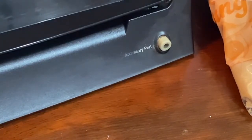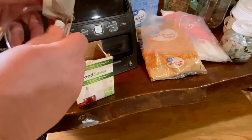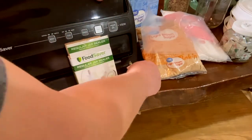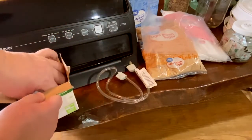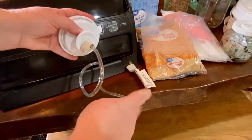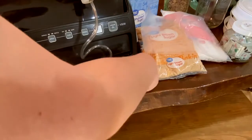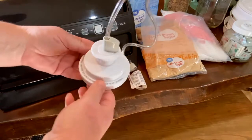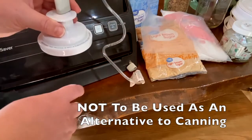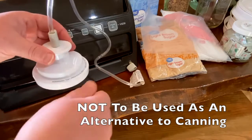Let me pull you out so you can see what I'm talking about. When you open this box, it comes with this hose and two adapters. You stick one in your accessory port and one on the jar sealer. I don't think there's any specific side it has to go on — either end can go in. You just want to get it in there nice and tight. Then you put the sealer right on top of your jar, slide it over the top, pull the air out, and the lid will pop in just like your lids when you're canning.